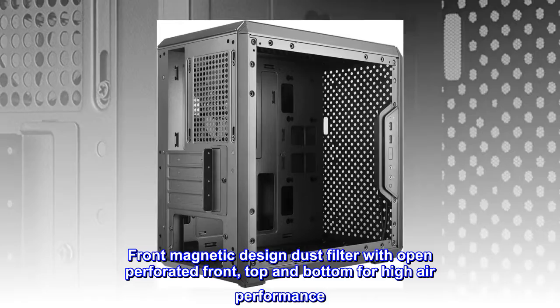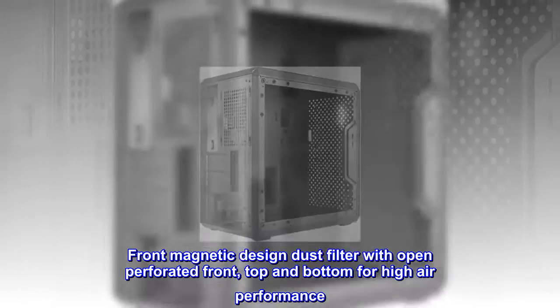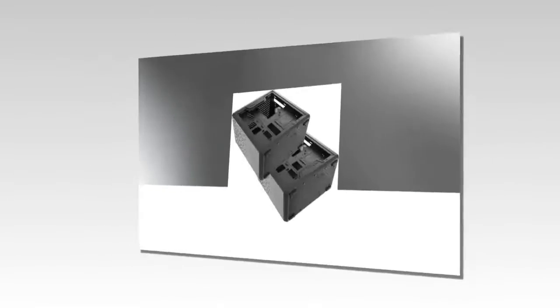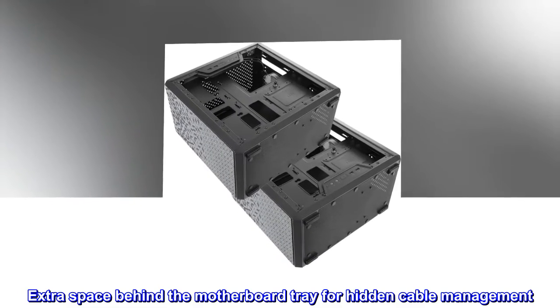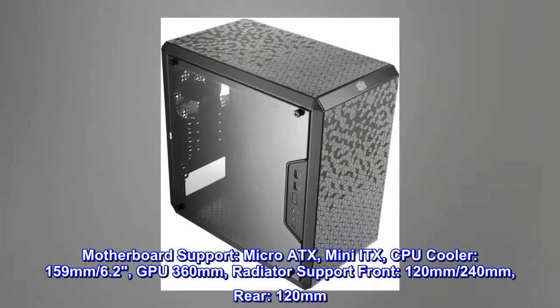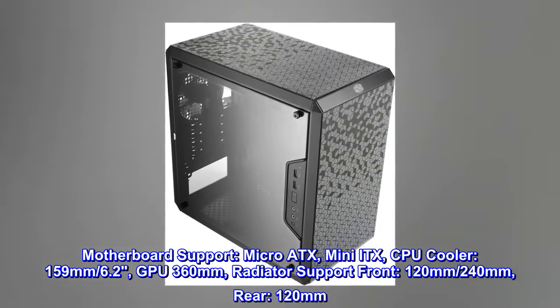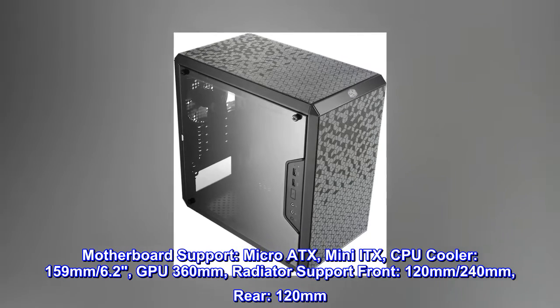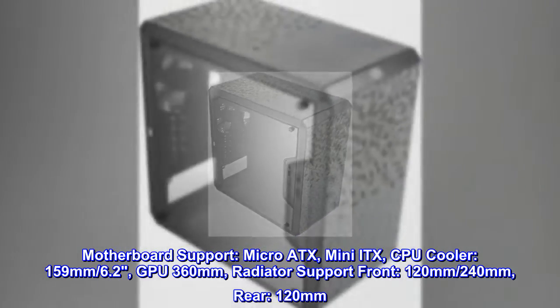The front magnetic design dust filter, with open perforated front, top, and bottom, provides high airflow performance. There is extra space behind the motherboard tray for hidden cable management. Motherboard support includes micro-ATX and mini-ITX, with a CPU cooler height up to 159mm and GPU length up to 360mm.